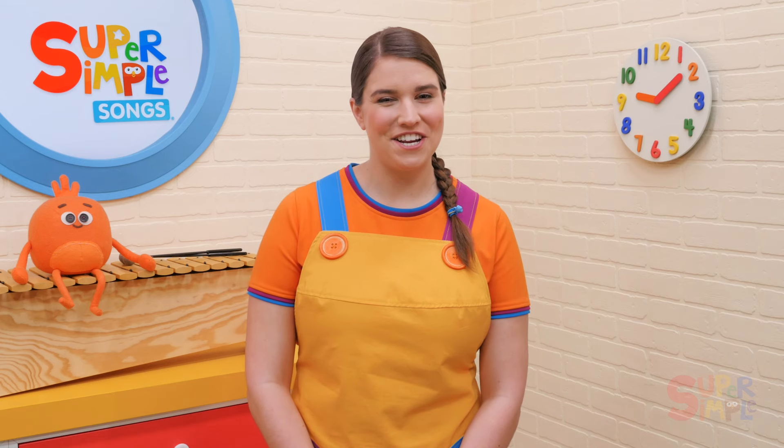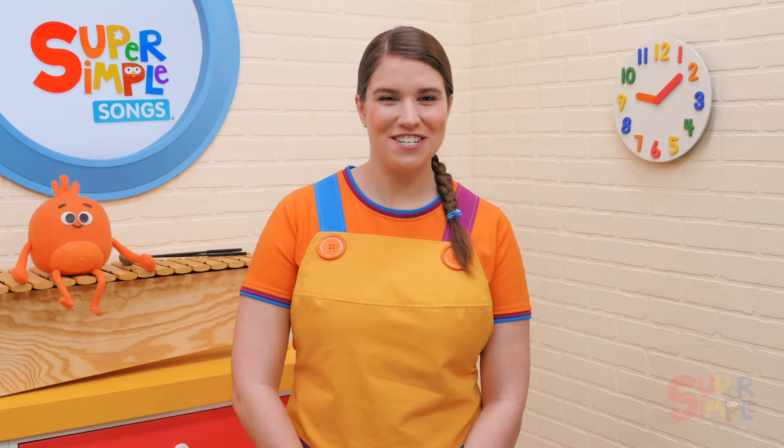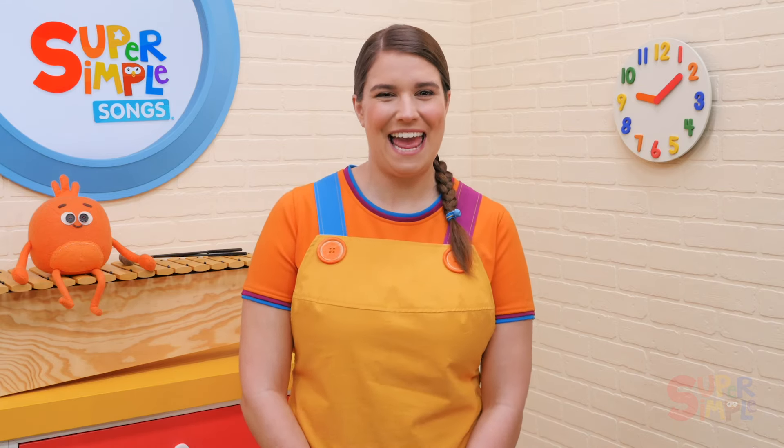This version of Rock Scissors Paper ends with a fun game of peekaboo. This is a great lead-in to sing the peekaboo song from Super Simple and do one of the activities with that song. We hope you enjoyed the third version of Rock Scissors Paper. Keep on singing, learning, and having fun!